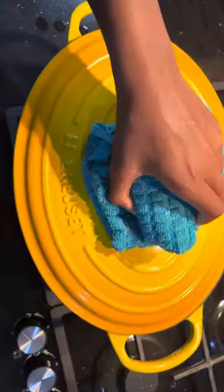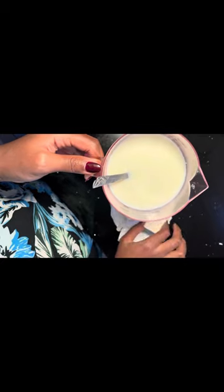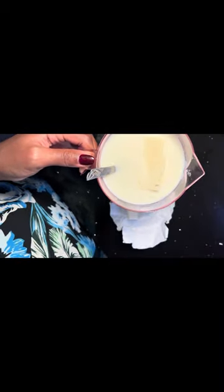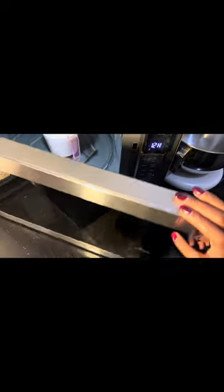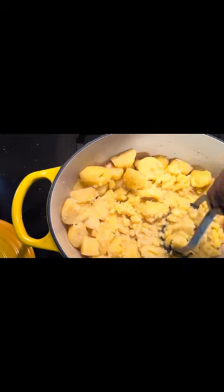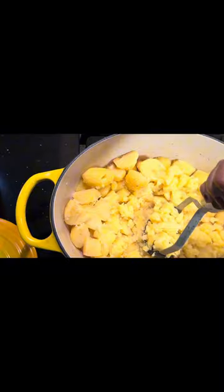Then remove the water, put your potatoes back, and make sure the cold water dries off. Add the unsalted butter into your milk and warm it up in the microwave — you don't want to add something cold into your hot potatoes. Then mash them; you can also use a mixer or a sieve.